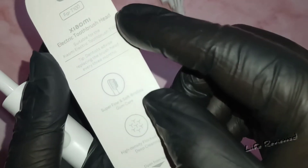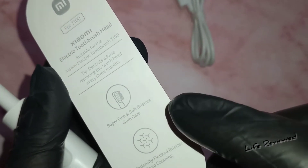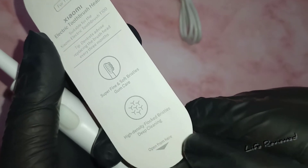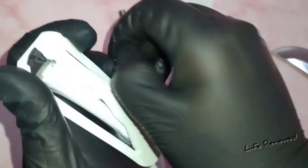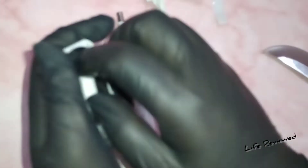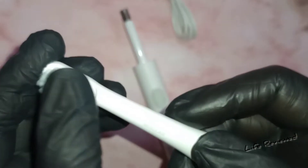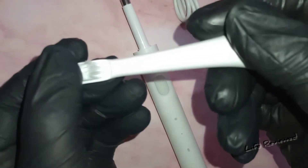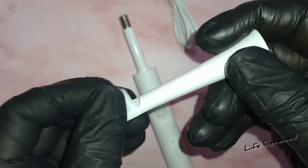Now let's look at the brush head. It says it's suitable for this toothbrush, and dentist advice is to replace the brush head every three months. The bristles are super fine and very soft. Xiaomi products generally have quite nice packaging and finishing, and I would say these bristles are soft, high-density — really nice.